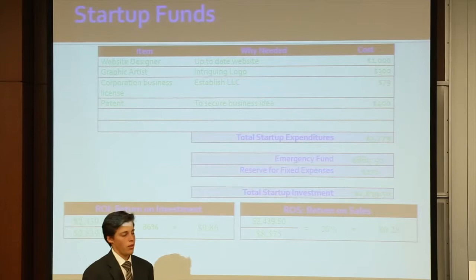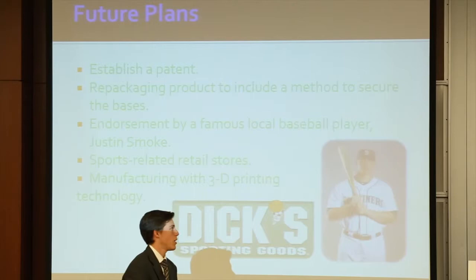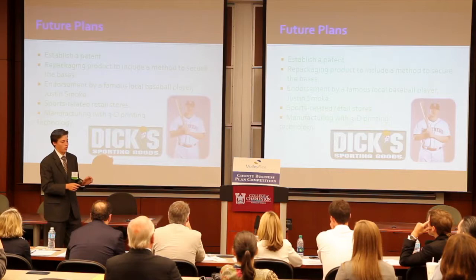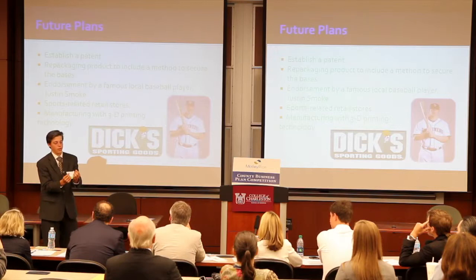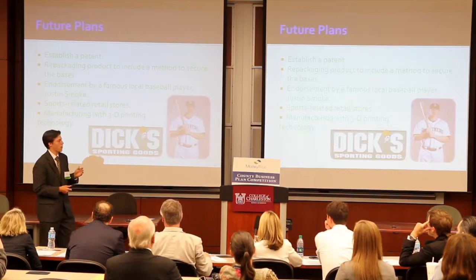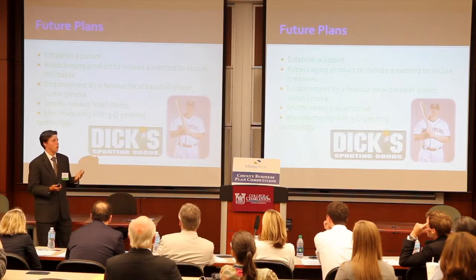For future plans, we want to establish a patent for the home plate and repackage the bases, because right now first, second, and third base aren't exactly secure. Our goal is to make it so there are stakes on the bottom that fold out — you stick them in the ground and you can take them up, making it very usable. We also want to connect with professional baseball players from here — Justin Smoke and Matt Wieters — to get local ball players interested in this product. And we want to get into sports-related stores: Dick's, TNT Sports, Sports Authority — have a little section just for our product to show it off. And that's the Bag-a-Field.